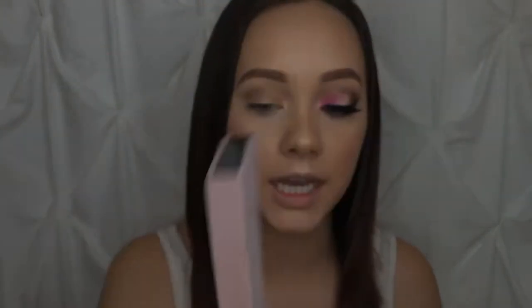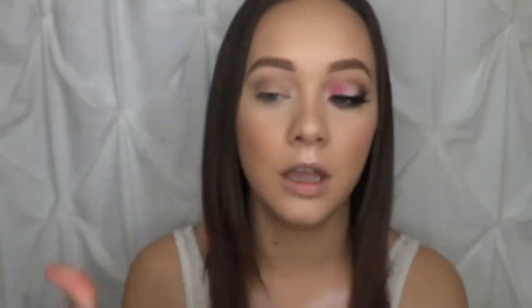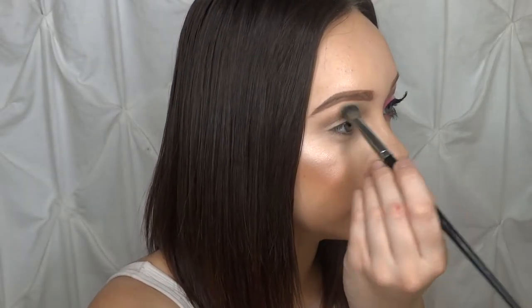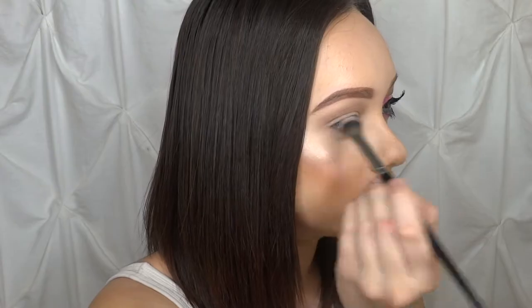To start this look I'm going to be using my Modern Renaissance palette, using the shade Warm Taupe to set in my transition shade. I had already applied this — what I did was set that in the transition shade using the Kylie Cosmetics brush, then used Tempera to highlight under my brow bone. Now I'm going to use my Morphe E30 brush, which is a more dense blending brush, and buff in that shade to blend it out.